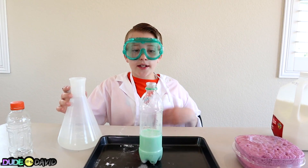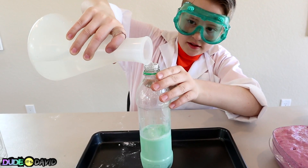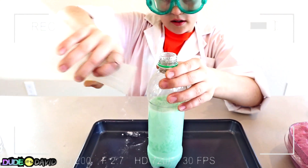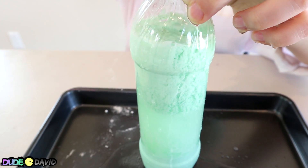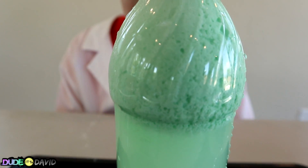We added baking soda — now we're gonna add the vinegar! It's coming up! Good thing we have a pan under this! Almost at the top — there we go! Look at the layers, that looks really cool! It's like really light green in the middle!